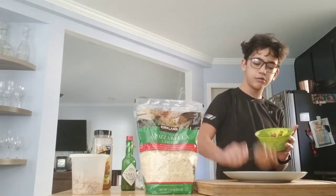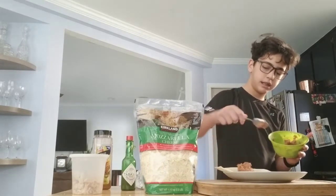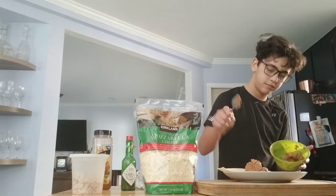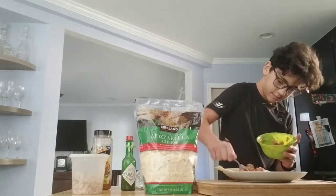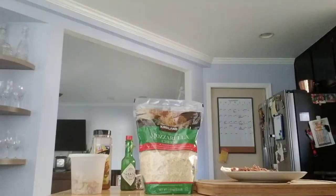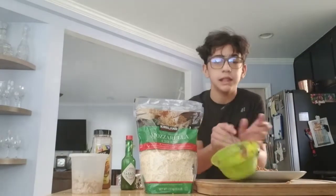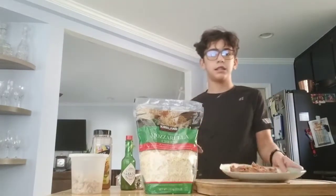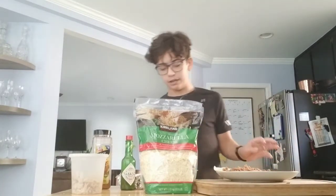Refried beans are not like normal beans — they're all mushy and I like it like that, and they also taste very good. I ran out of refried beans. So far it's just a bunch of refried beans on there.